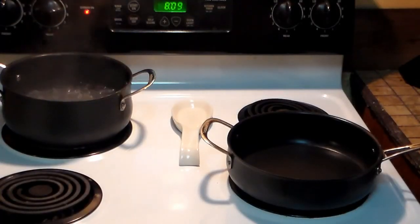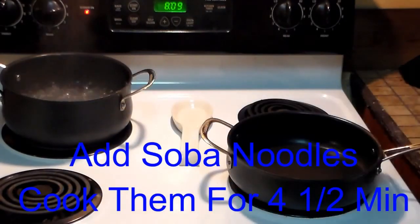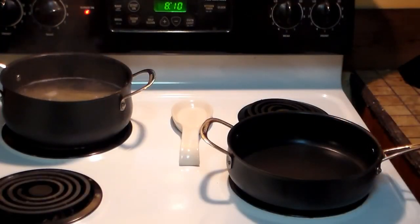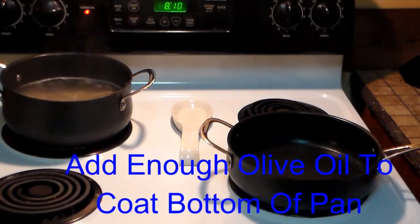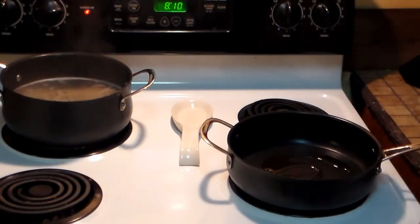Okay guys, now we're going to make the dressing that's going to mix in with the noodles and all that other stuff. I'm going to go ahead and put the soba noodles into the boiling water right here — those take four to five minutes, so we'll say four and a half. Let's make the garlic scallion dressing — put the pan on medium heat and add some olive oil.